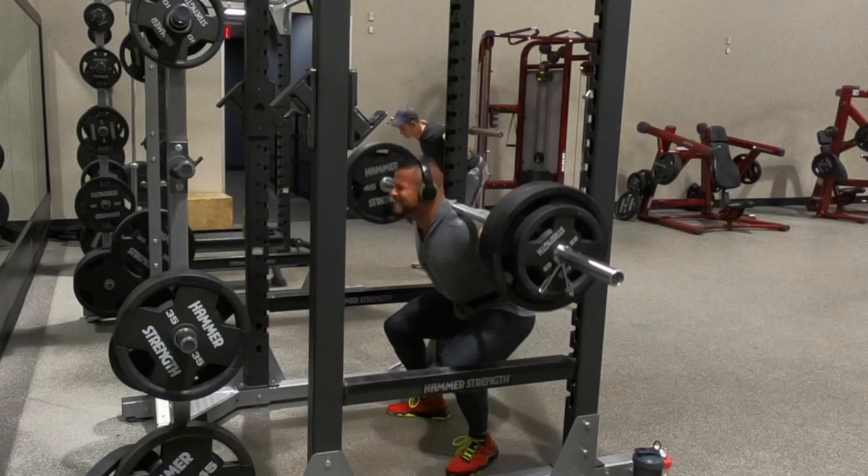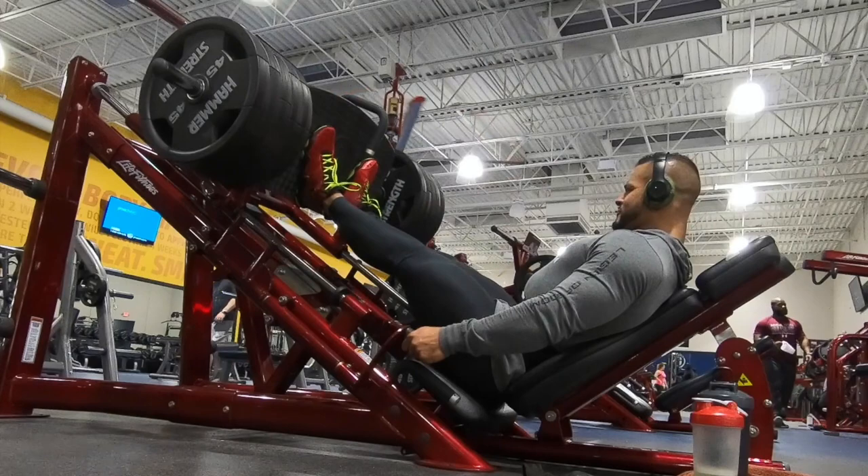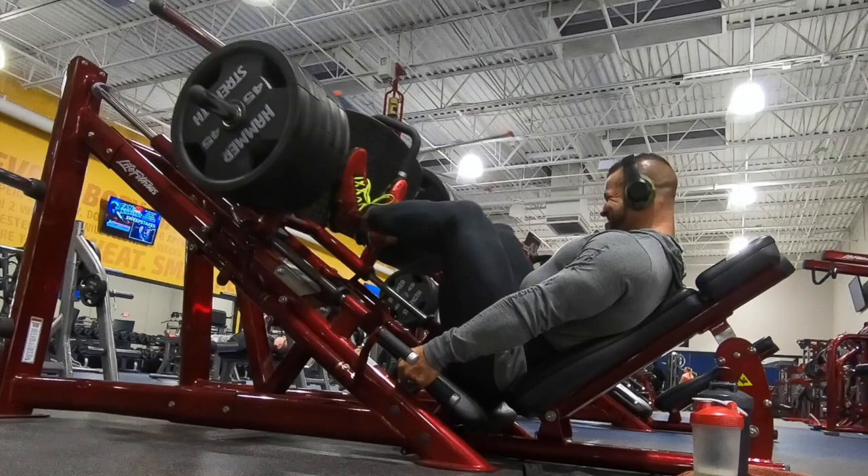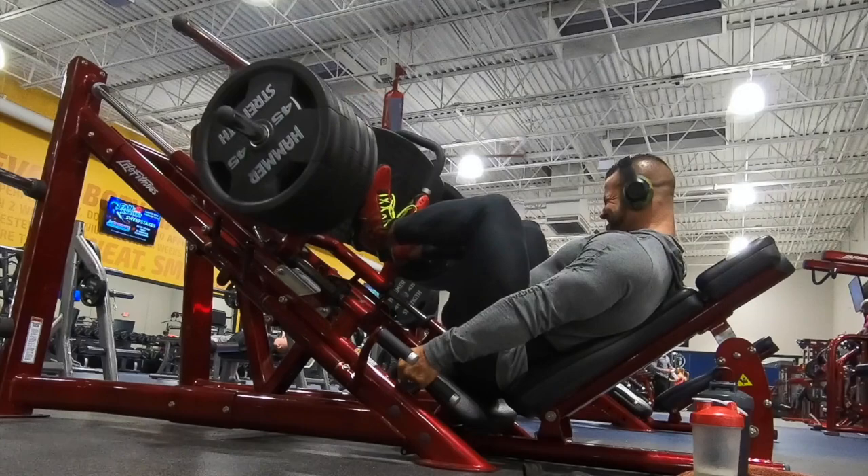Here we are on our second exercise — the leg press. Normally I rack this baby up with 45s till you can't put any more weight on there. You just go up and down a few times till those legs and quads are burning. I don't have it fully racked today because this is just the second exercise and I don't want to come across cocky, but I think I knock out about 20 reps here — just watch me work.